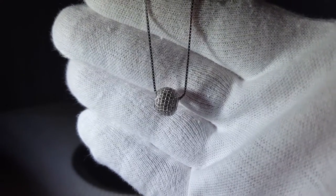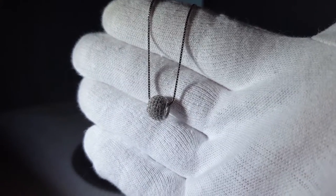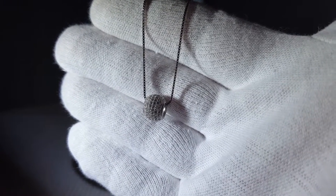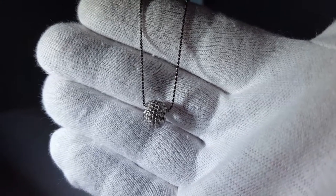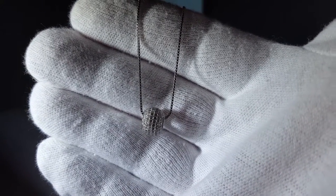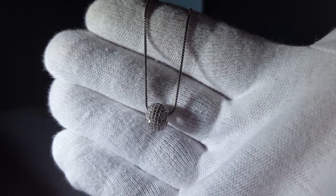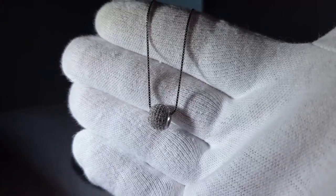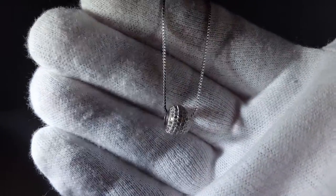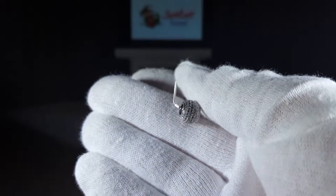Triple A grade CZ stones are very high quality — we've talked about that in other review videos. It's one of the highest quality CZ stones you can buy. Some manufacturers claim they have five A stones, but you don't really see that too often. The higher grade ones are usually triple A stones, which is what these are.